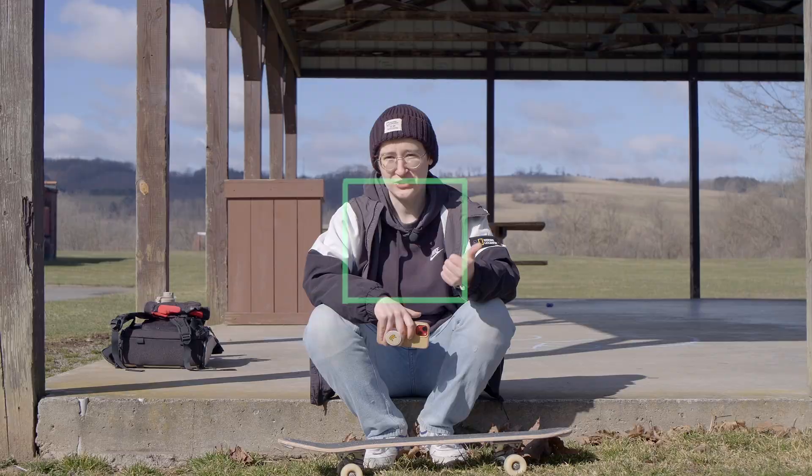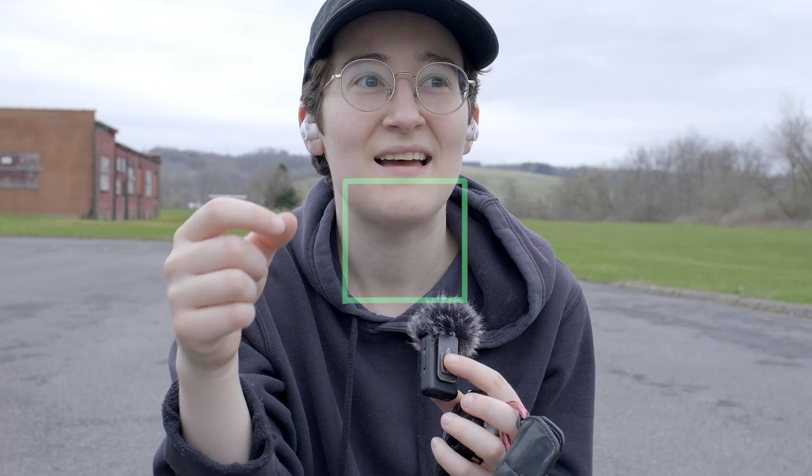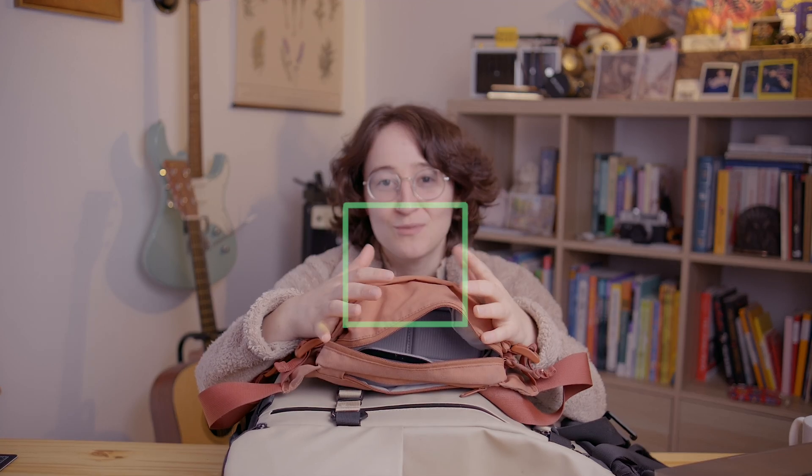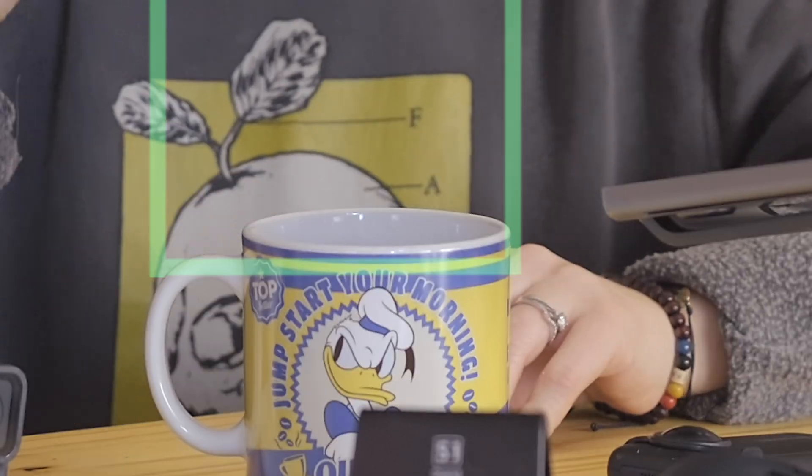Over the last six months, the area autofocus without face detection did work pretty well for the most part, but it also led to some understandable confusion. It wants to focus on whatever is closest in the green square. So if I was using a shallow depth of field and my hand was hitting that green target, the focus would shift.